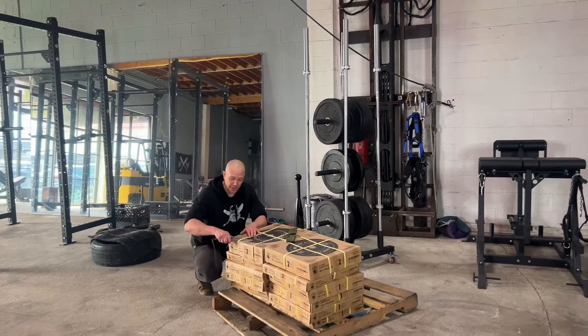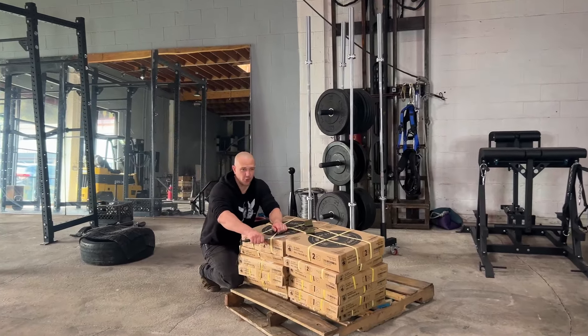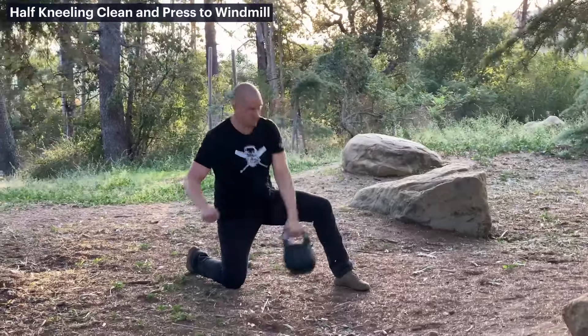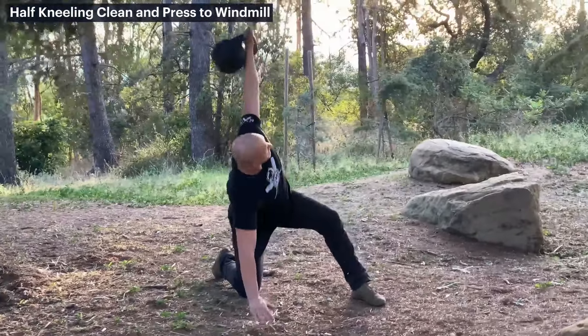I have been a trainer professionally for nearly 20 years — it's 19 years. Kettlebells are what I teach the most because it's actually the thing that's the easiest to teach the most places in the world.